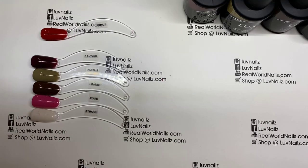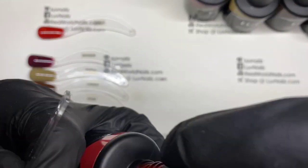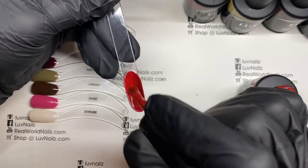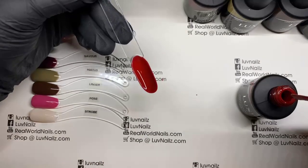There is Strut. I'm going to do a quick second coat on this so I can do the matte top coat. It will look gorgeous — you'll be able to see what it looks like matte and shiny on the same swatch, which is a nice little trick.